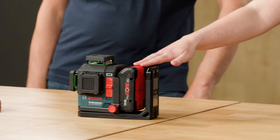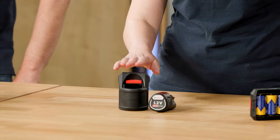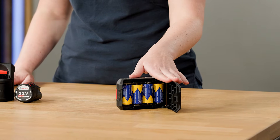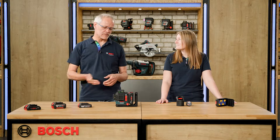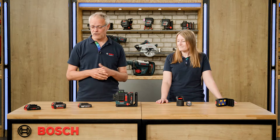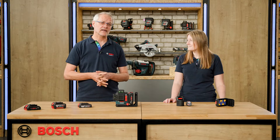Our 18V line laser works with the concept of triple power source, which gives you the highest flexibility in your everyday work. That means besides the 18V battery, you can also work with the 12V battery and a respective adapter, or you can use standard alkaline C batteries with the suitable adapter. In the scope of delivery, we always use our Procore 18V with 4Ah, but of course all our standard batteries GBA 18V professional fit as well in the line laser.